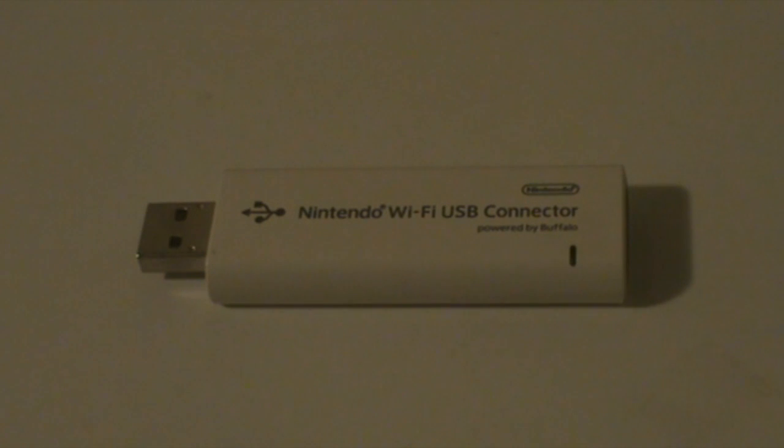What you want to do is pretty much connect your Wi-Fi USB connector to your computer. Just plug it in.